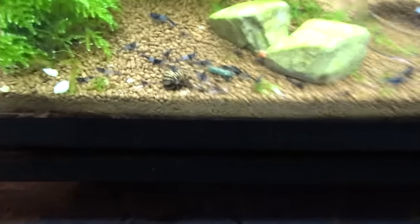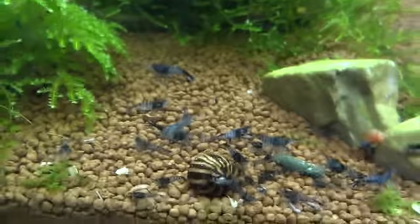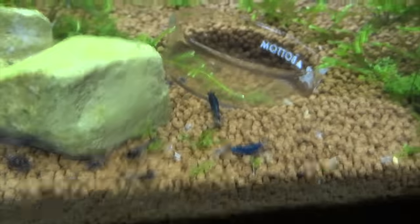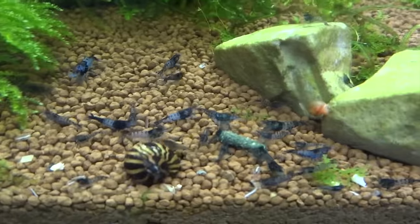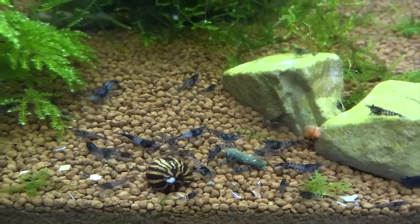And then down below are the Carbon Rillies. They're doing well. Let's see if we can get some growth in this colony here too — looking good.